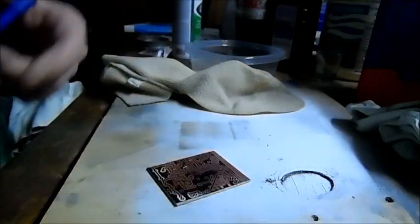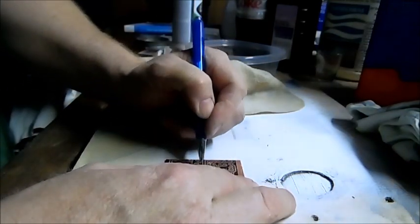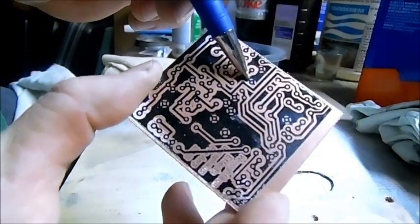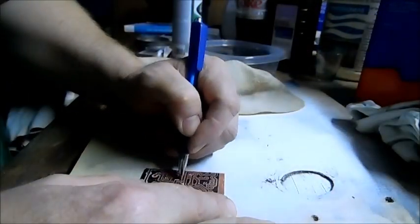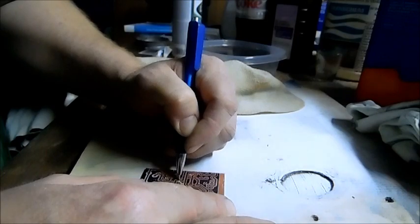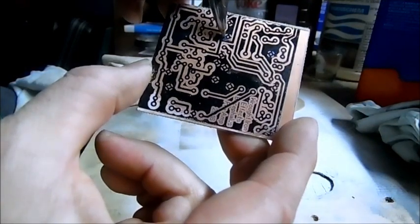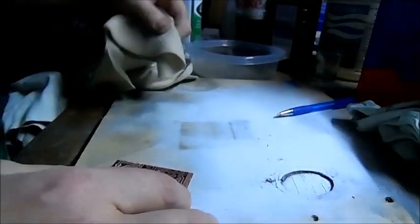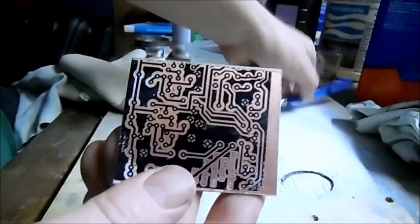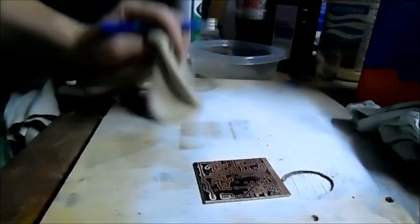Now if you get a spot where you just can't get the lacquer out and you're afraid you're going to mess up your traces, get just a regular ink pen and go in there. See this part right here — this is filled with lacquer. Just go right beside that trace and you can gently scrape it off with your ink pen. You can see right here is where I did that — it's full of ink now. But the great thing is the ink is soluble in alcohol. Wipe it off, and right there where it was all white, you can see it's clear now.